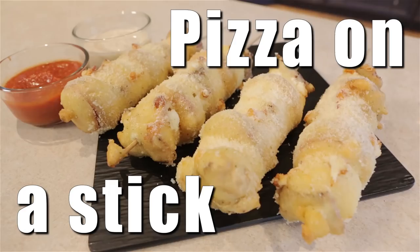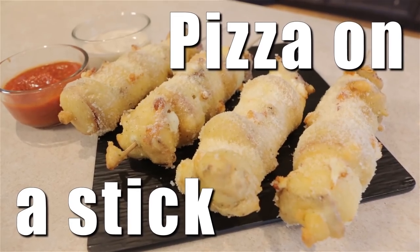Hey everyone, welcome to Handle It. This is Gross Guy, aka Darth Sand, aka Adam, aka Bing Bing the King King, and today I'm gonna teach you how to make a pizza stick.